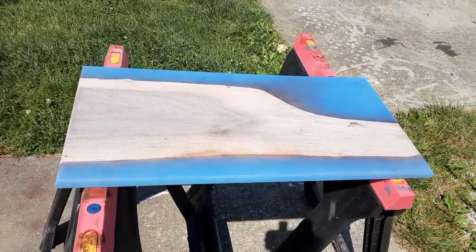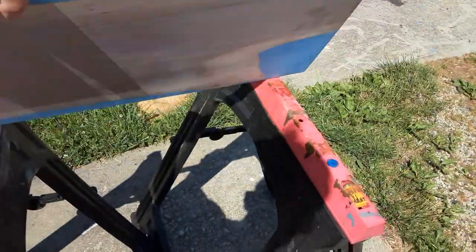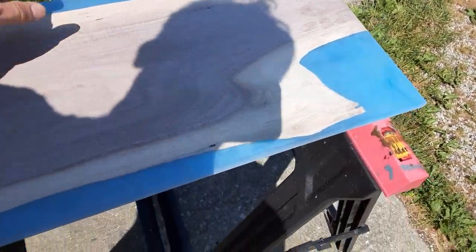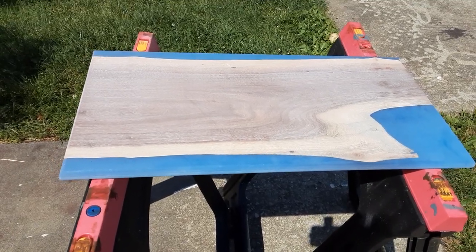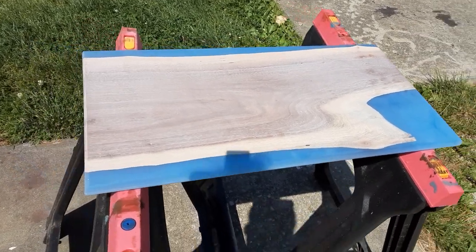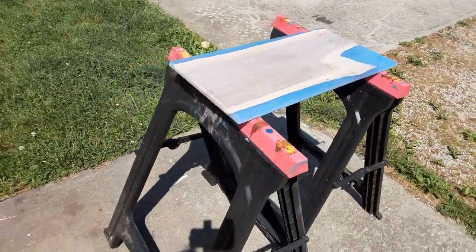I've just sanded this one down. It's a piece of walnut. It's got a lot of sapwood in it. The colors on it are pretty solid blue.